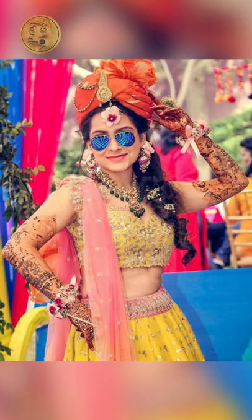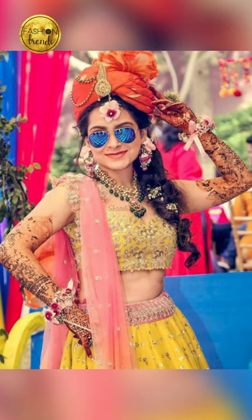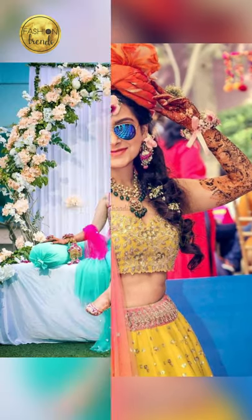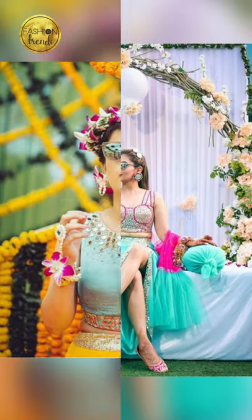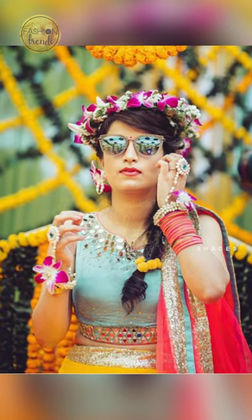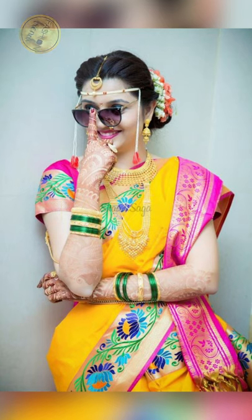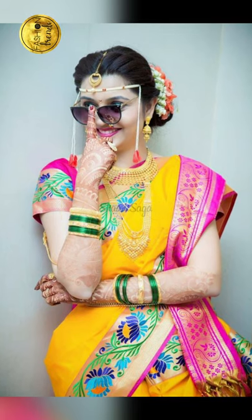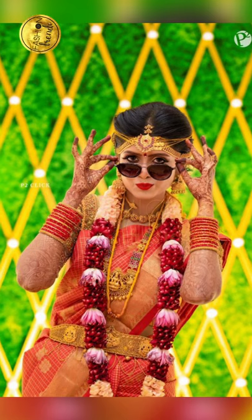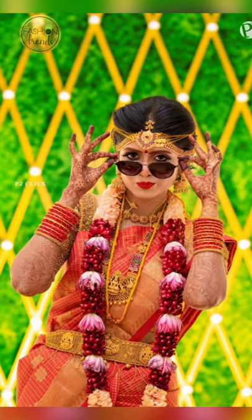Beautiful and lovely. We always give you the best quality ideas — awesome, beautiful and lovely. Please like, share and subscribe to our channel, and please try one of these. Give a pic or give a comment in the comment box — we love to read them. See you in the next video. Have a good day. Bye bye.